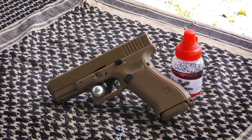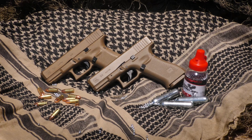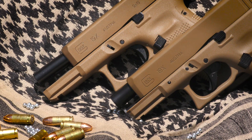The Glock 19X Airgun features a compact slide with a full-sized frame, just like the 9mm centerfire handgun, and it sports the Coyote brown finish too.